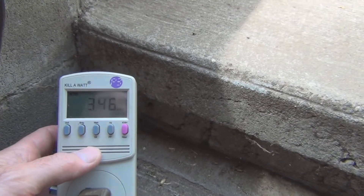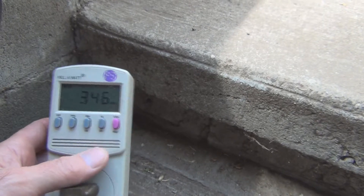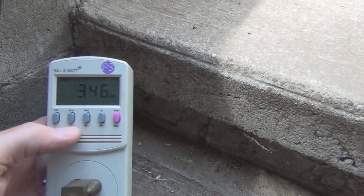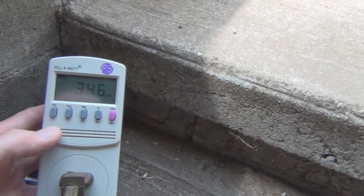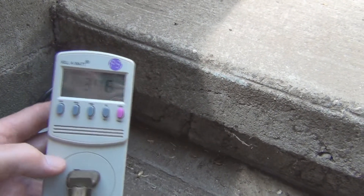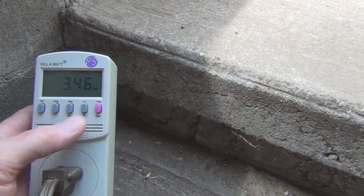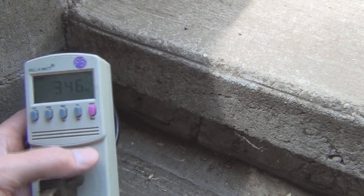This particular one keeps track of the kilowatt hours and what you do is you take your rate and you multiply it and you figure out the dollar cost manually — it doesn't do it on its own. I think the newer one might have a feature where it stores your rate and then just gives you the dollar amount.